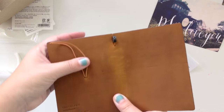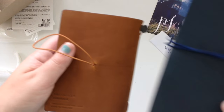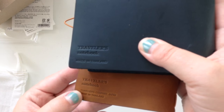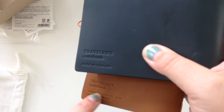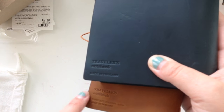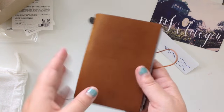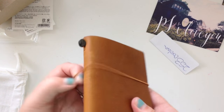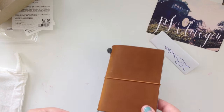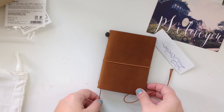I noticed that the stamp is different — here's my blue one and now they're labeling it 'Traveler's Company' instead of 'Midori.' Mine is too new to say Midori; I think that was from a few years ago. Now it says Traveler's Company, which is really cool. I hope you guys like this video — if you're inspired by this idea, let me know in the comments below or check me out on my Instagram.